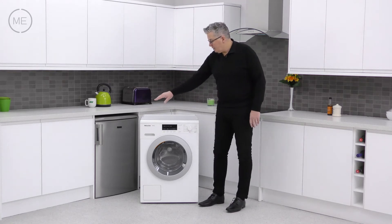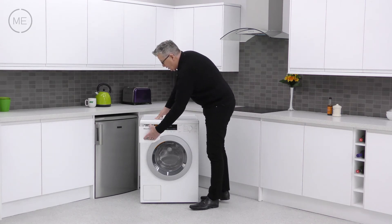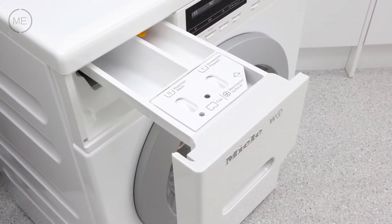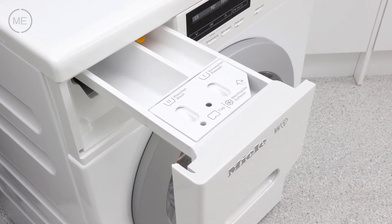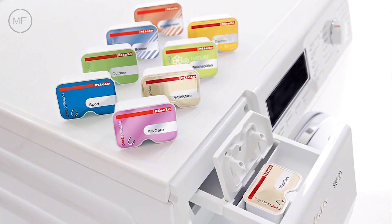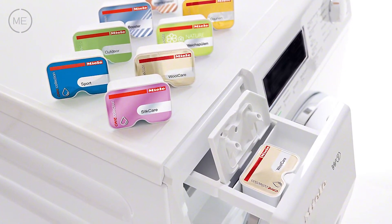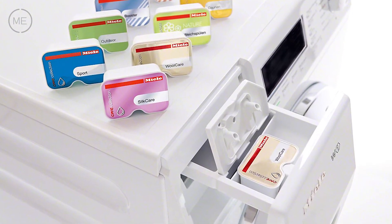Left to right across the console, the detergent dispenser comes first. It has three reservoirs — one for pre-wash, one for main wash, and the third can be used for conditioner, starch, or CapDos for specialized washes like down, sport, or reproofing and many more. Just slot the capsule in and away you go.